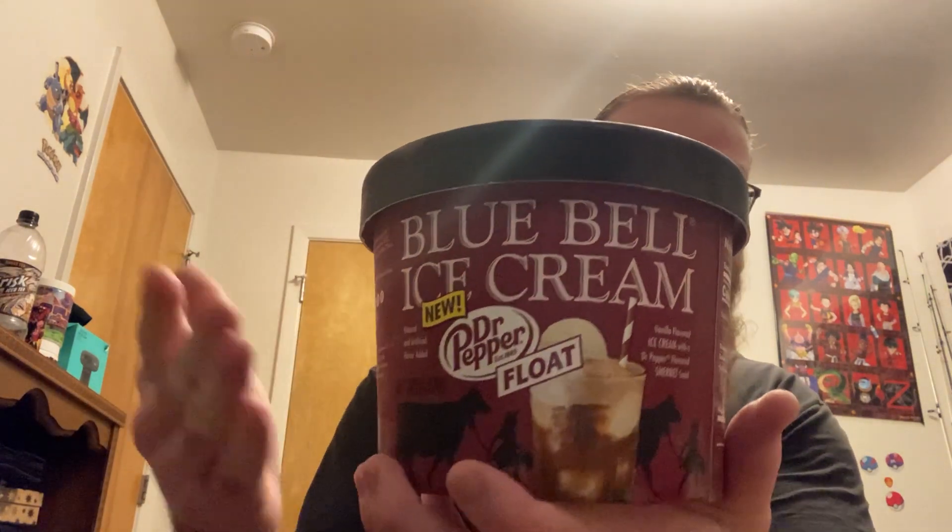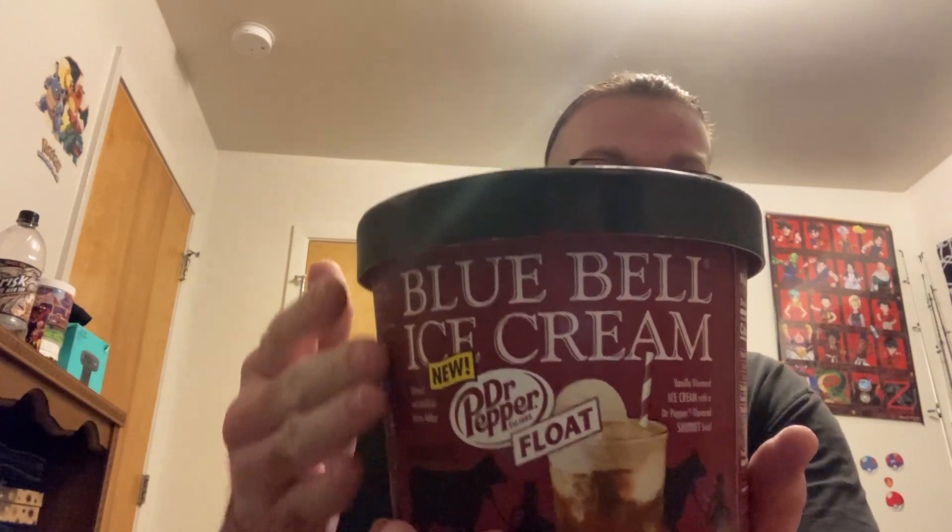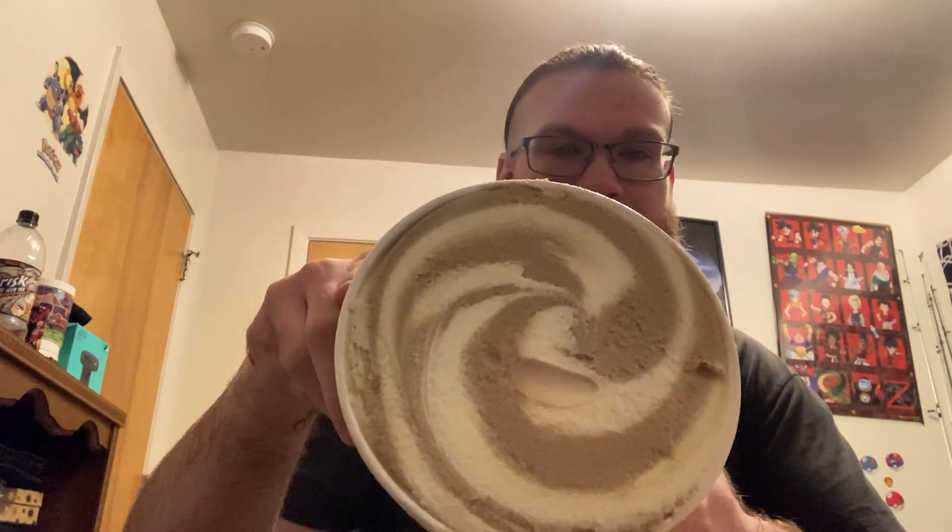What is going on nieces and nephews, your favorite uncle Mud Cat is back with another video. Today we're gonna be trying Blue Bell Dr Pepper Float. That's right, you heard it right — your eyes are not deceiving you. It's Blue Bell Dr Pepper Float: vanilla flavored ice cream with a Dr Pepper flavor and sherbet swirls. I ain't never had this — just saw it on Facebook and thought maybe I'll give it a shot.